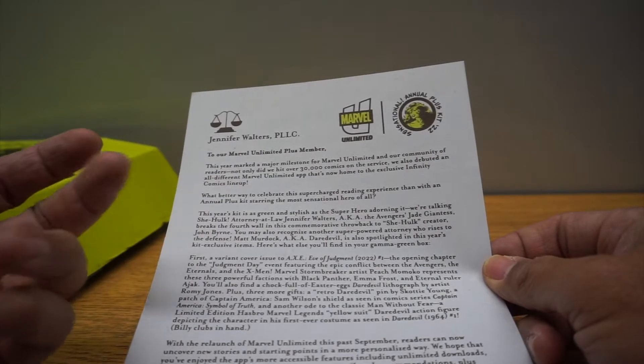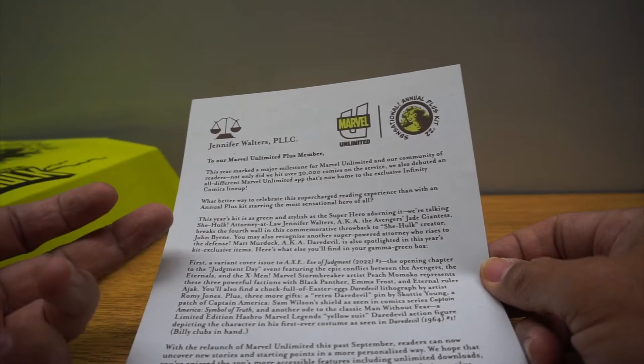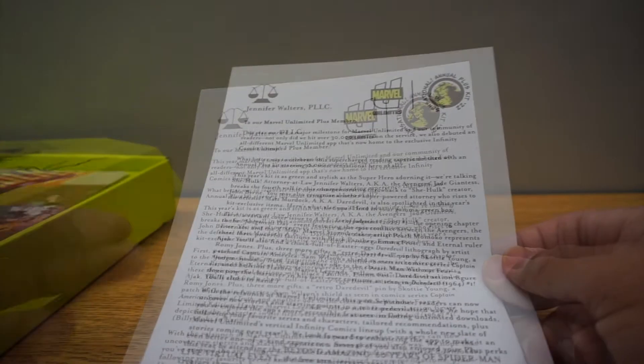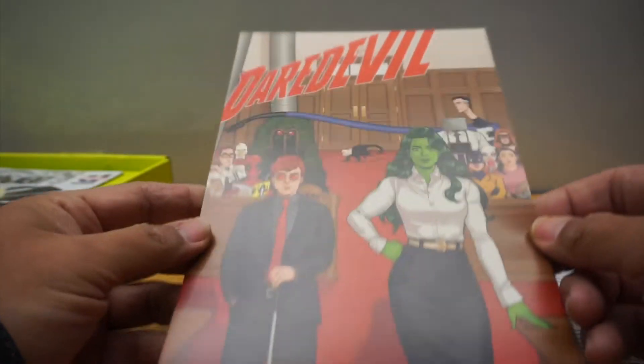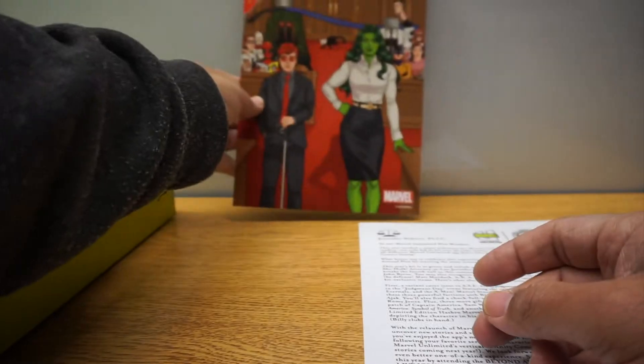This year's kit is green and stylish with a superhero adorning it — talking about She-Hulk. No surprise why they're using She-Hulk. There's mention of Murdoch. And we have this little print, so you can like hang that up.